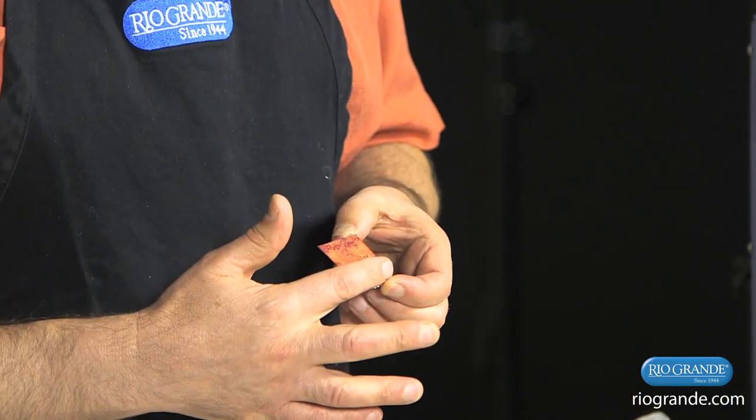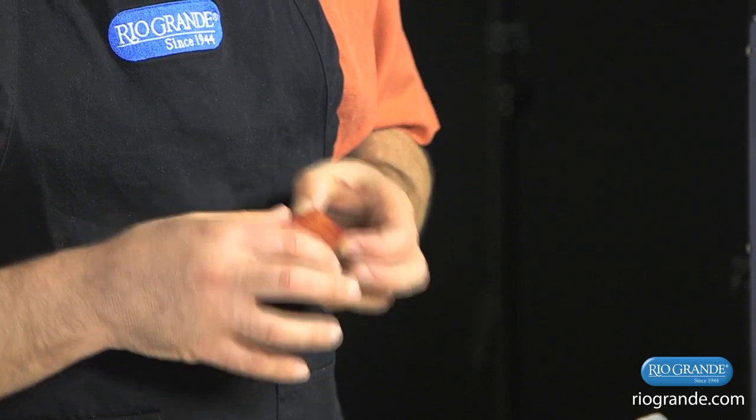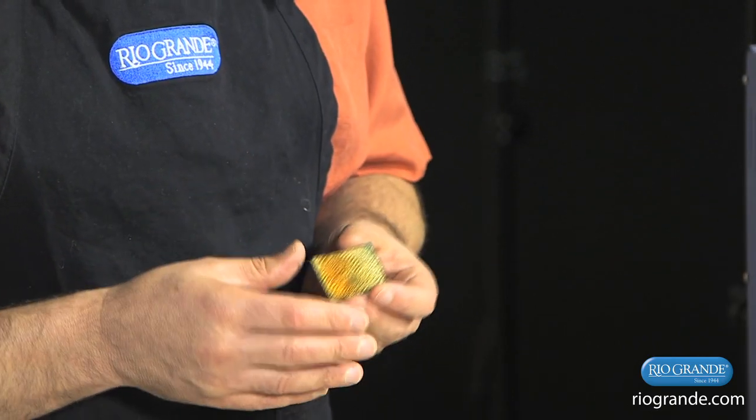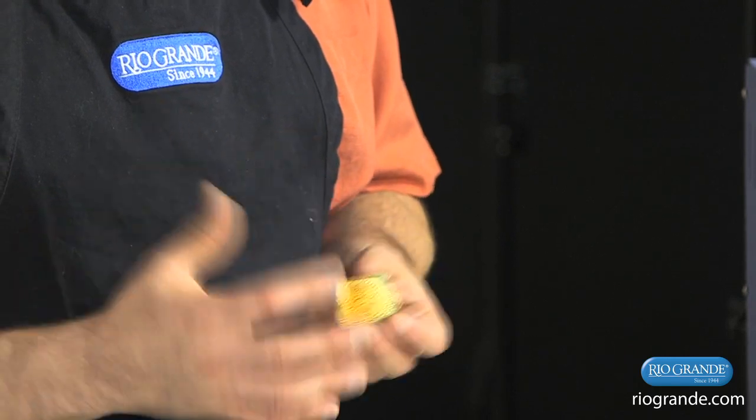I've also counter enameled the piece, which is putting enamel on the back of the piece to give some stability so the front doesn't crack off from the stress created by glass being melted onto metal.